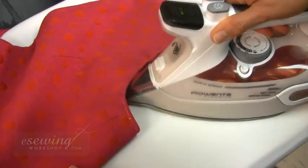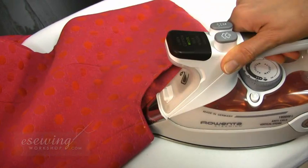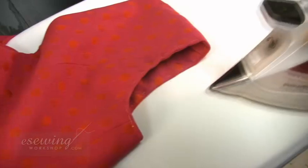Now we will press around the armholes from the inside, using just the tip of the iron. Here we can use some steam. Be careful not to stretch the fabric.